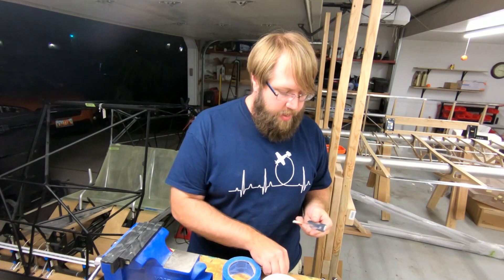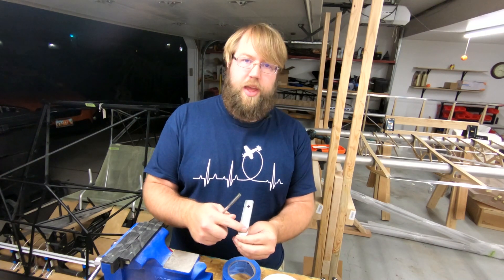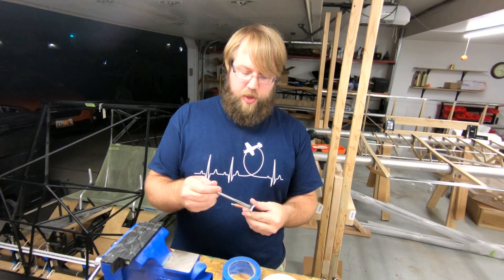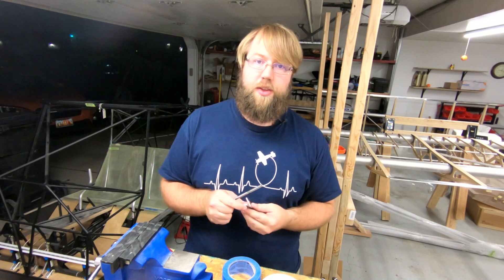One thing I didn't mention guys — when I got these, they come blank and this one has laser drilled holes in it. I had to ream all these one at a time and it was actually quite a bit of material that I had to take off.